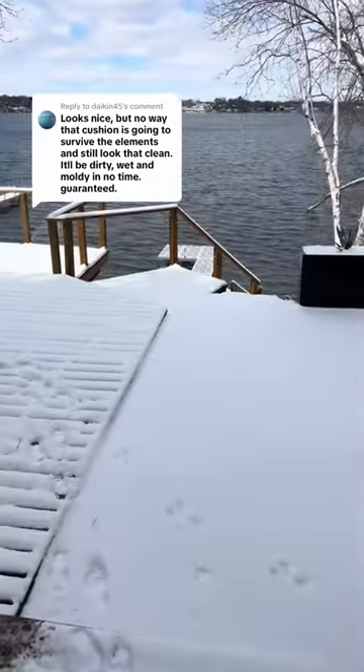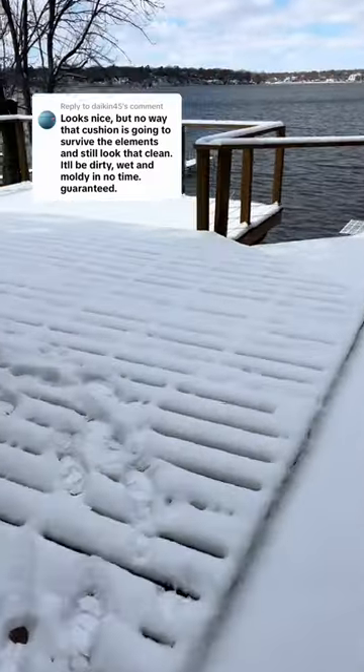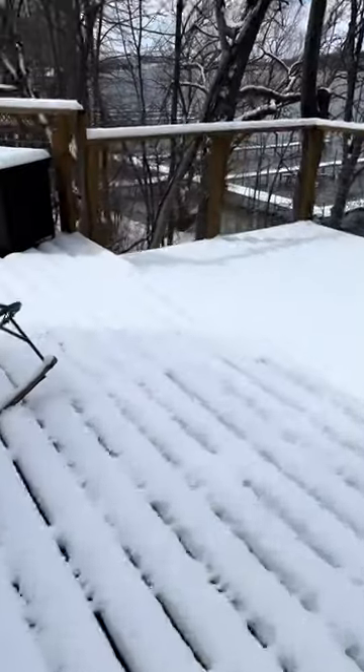Light dusting, huh? Well, this is the after effect from that storm. Really wasn't a light dusting. We actually got a lot of snow, somewhere between maybe 6 and 10 inches. I'm not exactly sure.